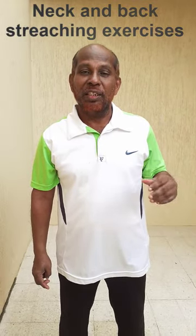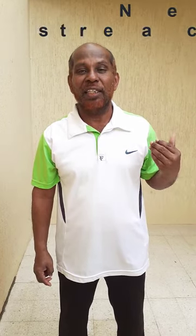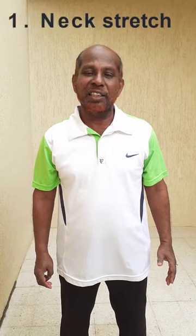our neck and our back, which will definitely help you to keep the health of your neck and back in a very good manner right throughout your spine and in line. So the first exercise is with regard to stretching